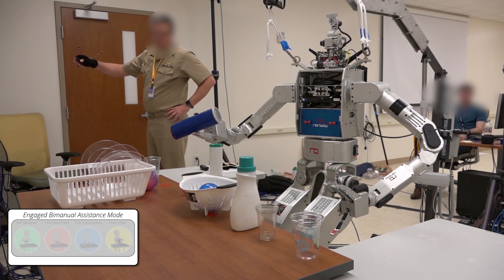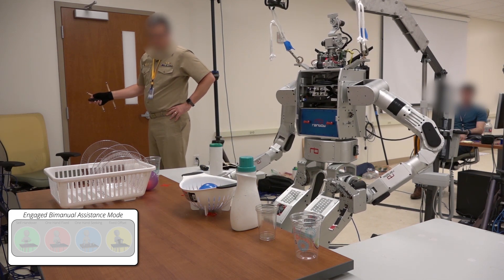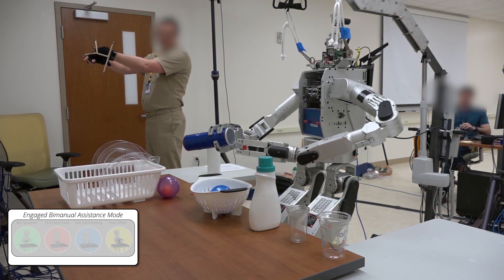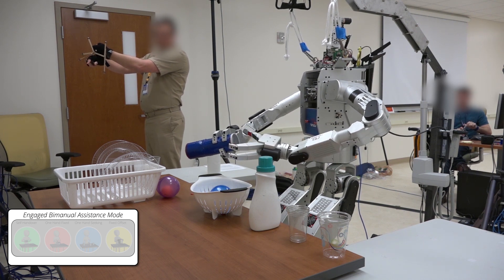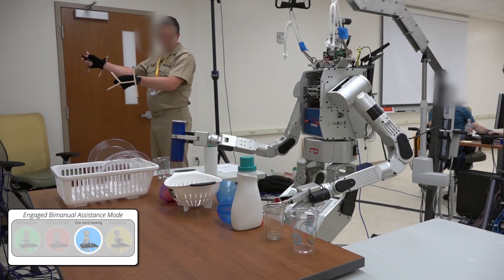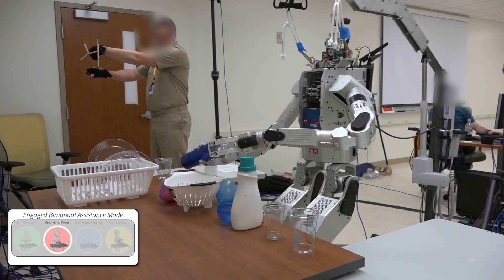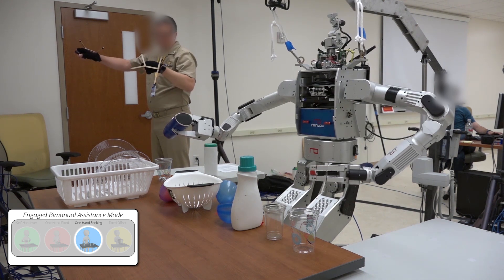In this task, the participant is trying to remove the cover from the blue container. Using only a single arm makes this task difficult to perform, as the container cannot be held in place to remove the top. Directly using two robot arms without any assistance modes still leads to difficulties because the two arms are not coordinating to make the task easier or more efficient. With our assistance modes available, the task is performed more successfully, as the robot keeps its right end effector more stable when the one-hand-fixed action is detected, and the robot's left end effector can more easily grasp the container and gain leverage to remove the cover.